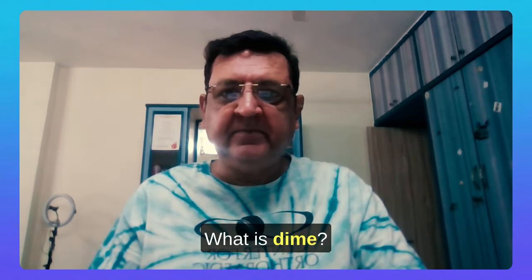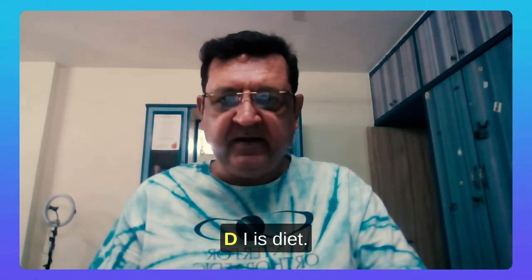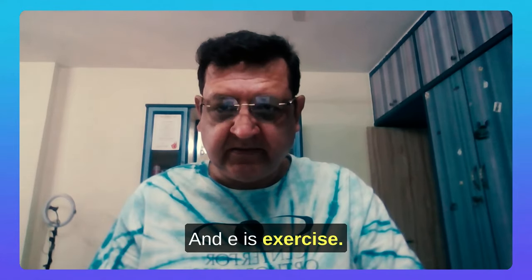What is DIME? DIME is spelled D-I-M-E. D-I is diet, M is meditation, and E is exercise.